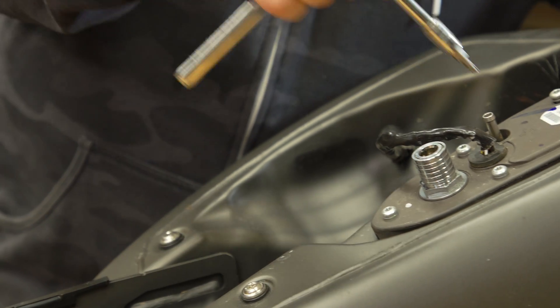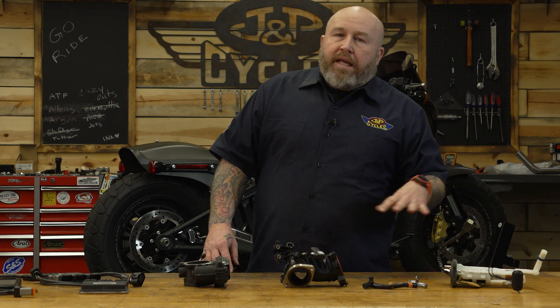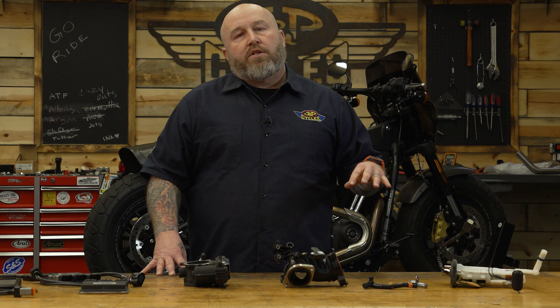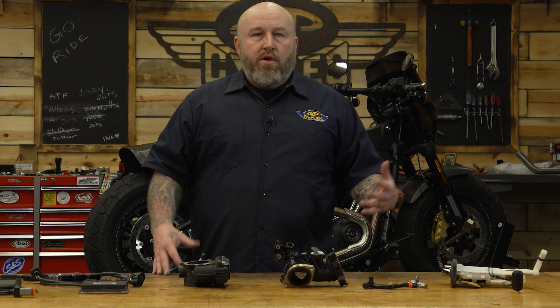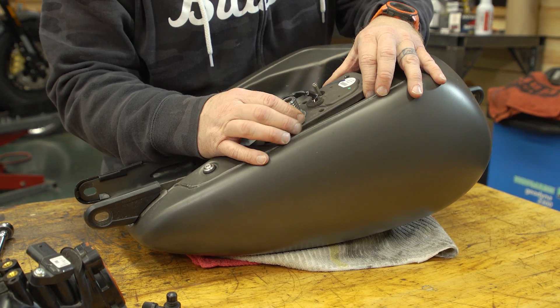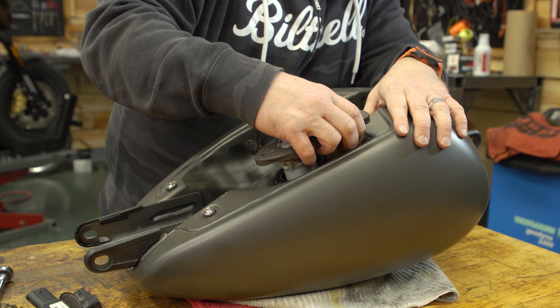So what happens first? In the gas tank is your fuel pump — that's where the magic starts to happen. There's really no need to upgrade this fuel pump. You can build big hot rod motorcycles with the stock fuel pump. Where you may need to remove your fuel pump is if you're painting your bike, if you need to change a filter, or if there's a failure.